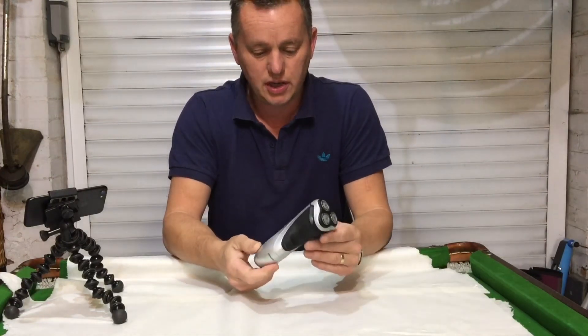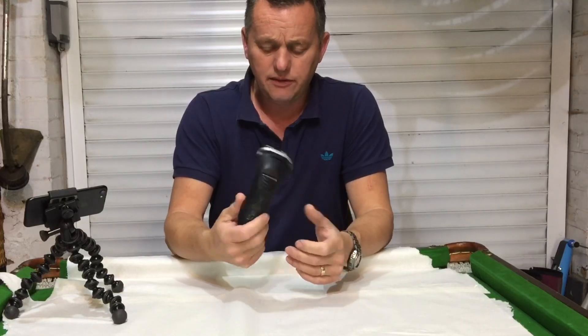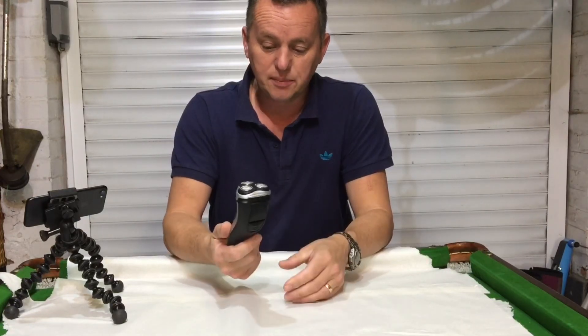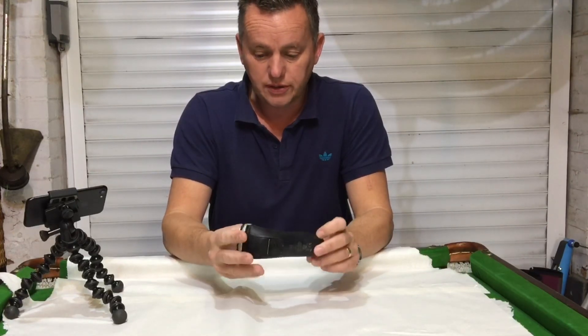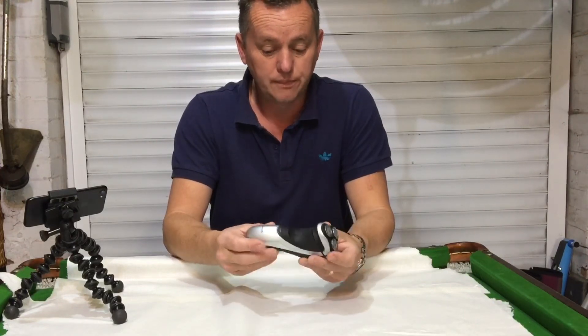What an absolute load of garbage this shaver is. It wasn't cheap — I paid about 85 quid for this shaver about two years ago. Phillips, wet and dry and God knows what else. Supposed to be the dog's knees. But no, what a piece of crap.